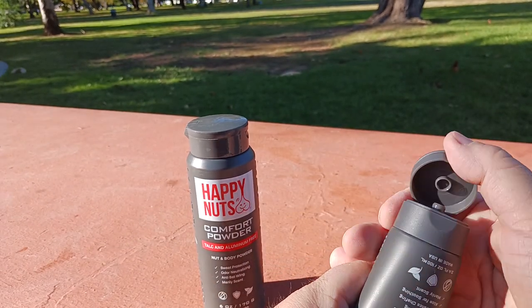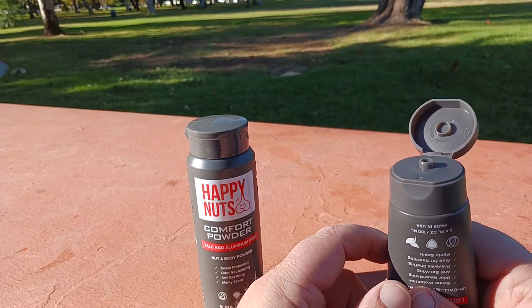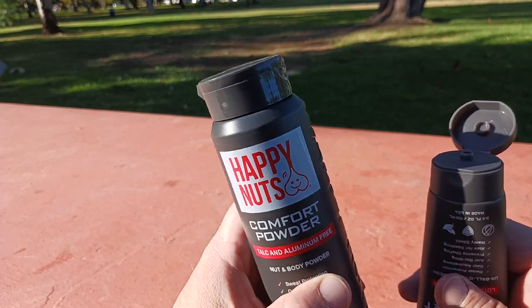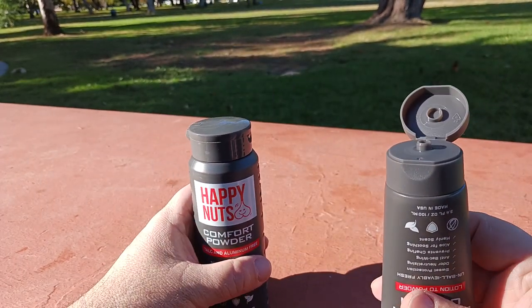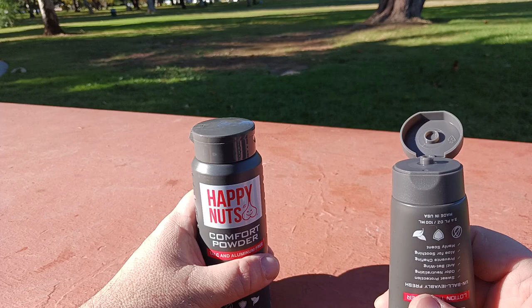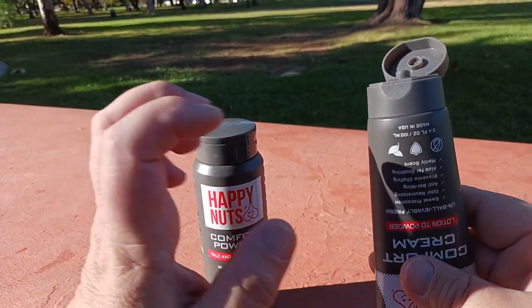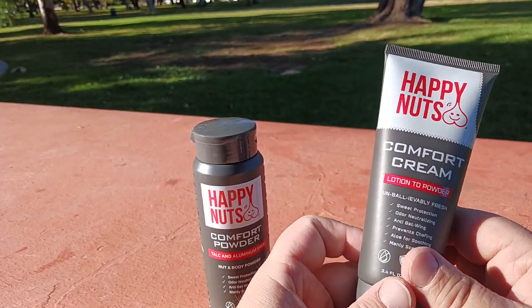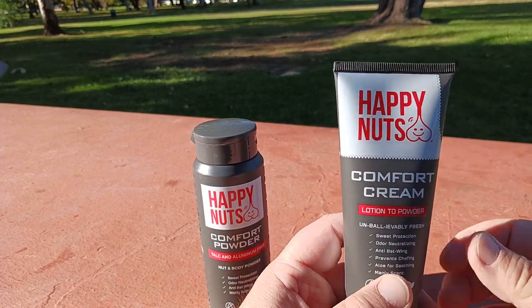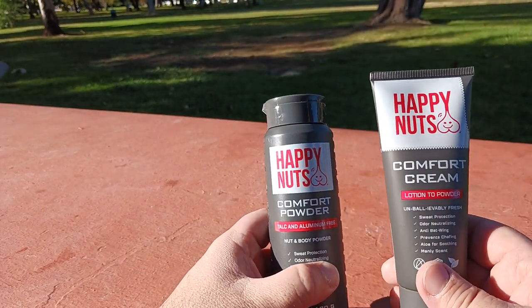Let me give the cream a quick sniff test. It's a little more mild than the powder. The powder has more of a light detergenty scent, while the cream smells more like when you go to your significant other's house and she just washed her hair — luxurious hair right out of the shower. It's got a fresh, almost floral kind of vibe.